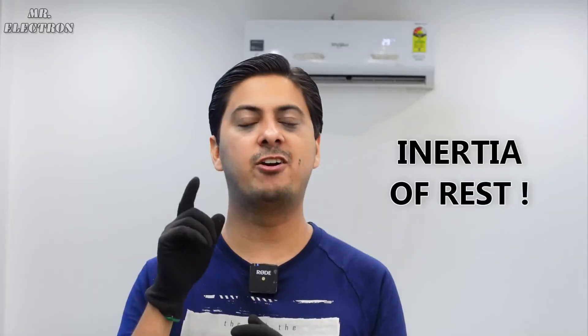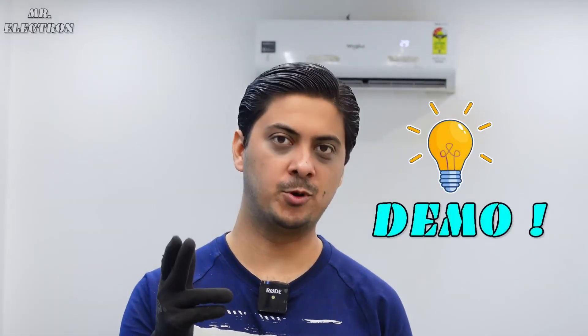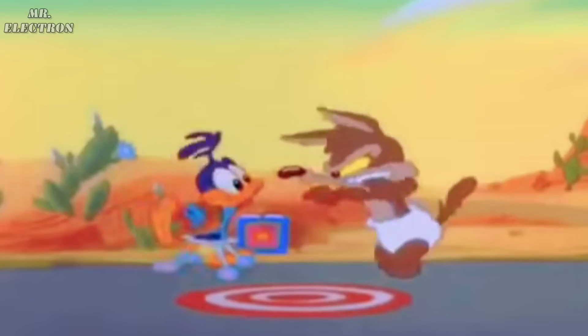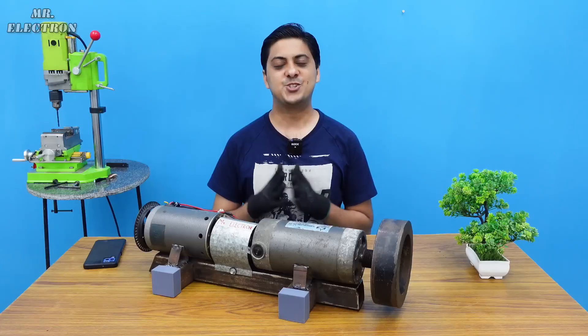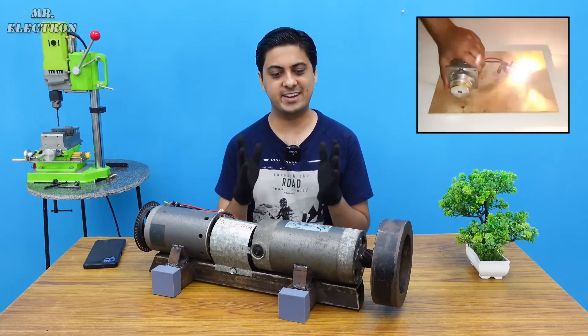Because of the inertia of rest and inertia of motion. For those of you who do not know, here is a small demo. Inertia of rest: the body continues to maintain its state of rest even after an applied external force. Inertia of motion: the body continues to be in the state of motion even after applying an external stopping force.